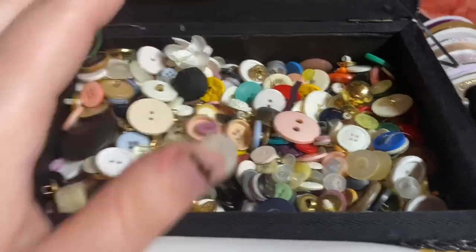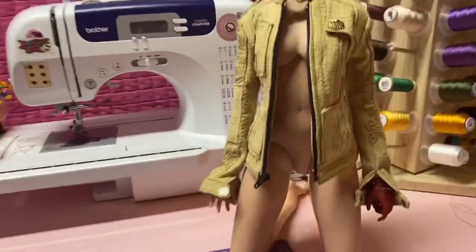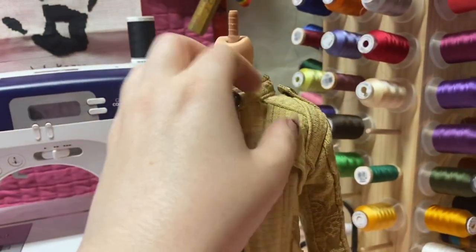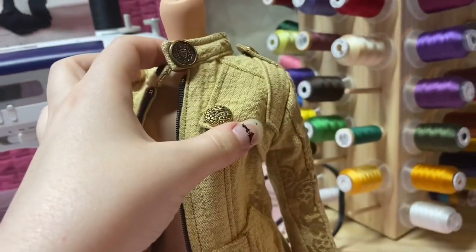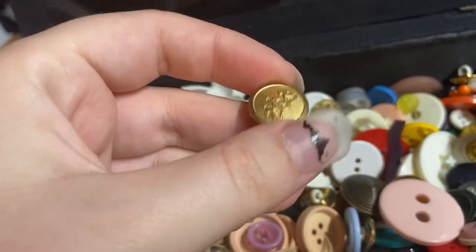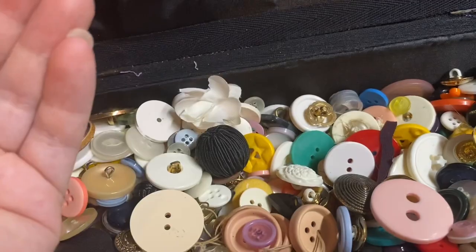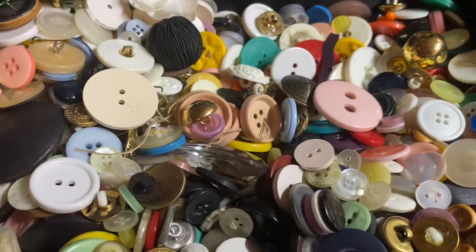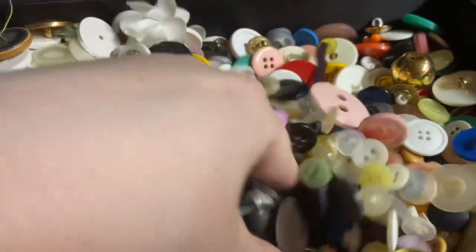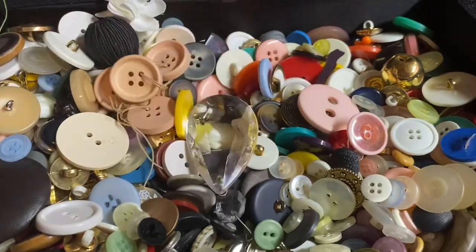All my buttons are thrifted so not all of them will be the same. You can see there are some little white buttons and others that don't match, but I think they still look nice. You can do this on a budget if you go thrifting and find buttons you like. You need six buttons — they can be whatever size you want, preferably a little bit small compared to human buttons.